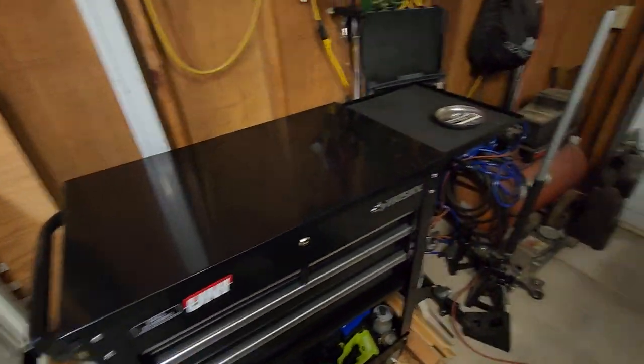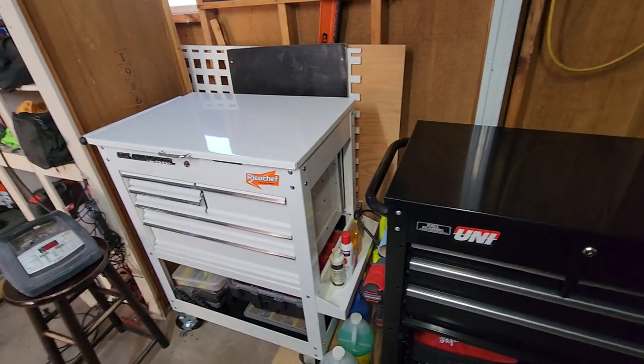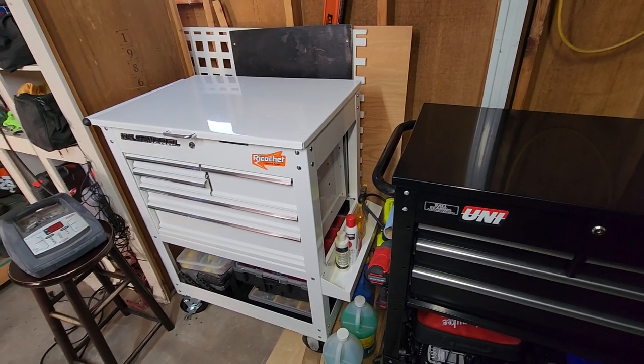I've got a lot of tools and you might be interested in some of them and what I think. I'll talk to you guys later. Thanks.